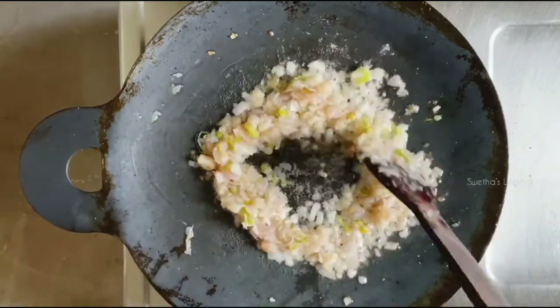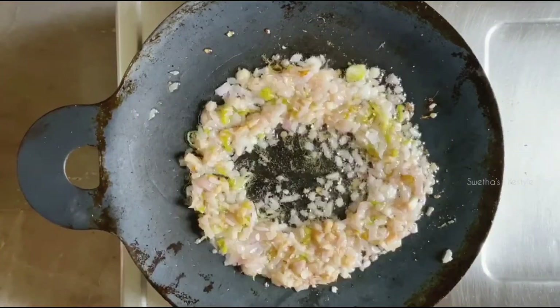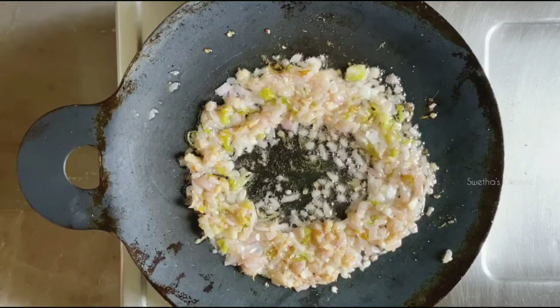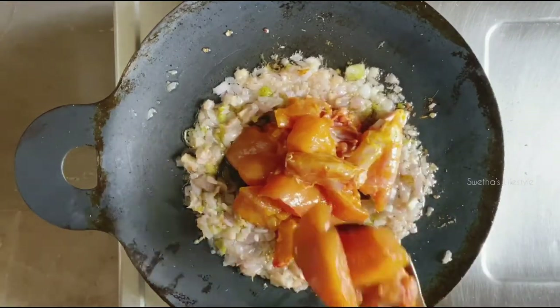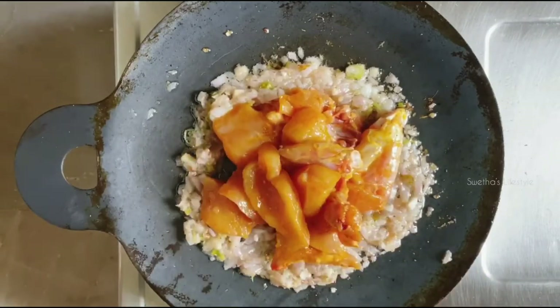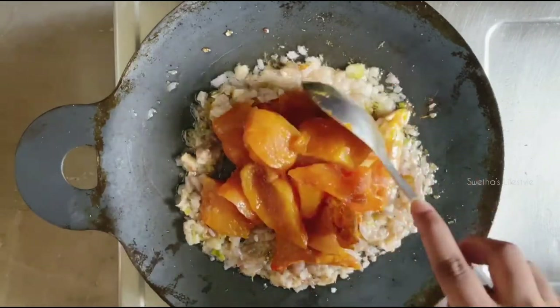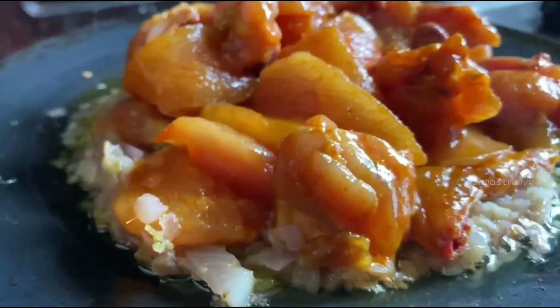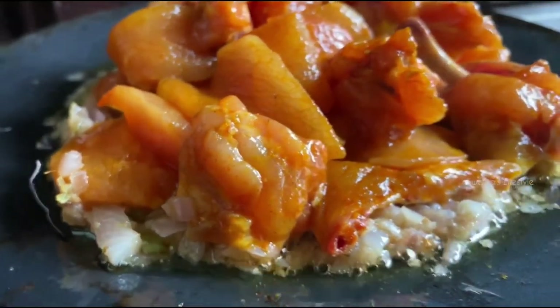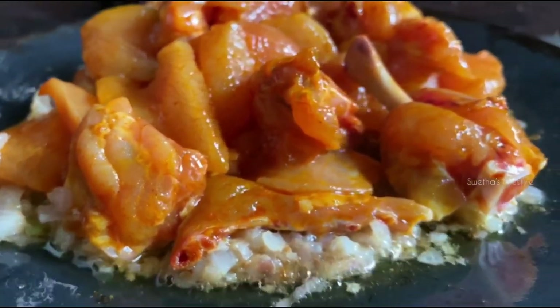Now let's spread the onions as shown in the video. To this I'm going to add the marinated chicken pieces. Marination is very important as it helps to tenderize the chicken and keeps them juicy.